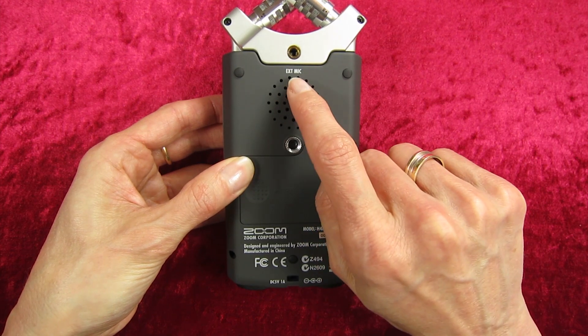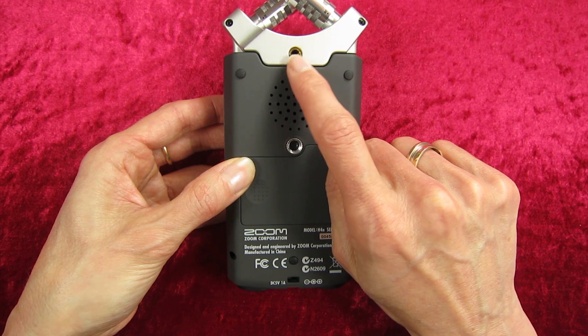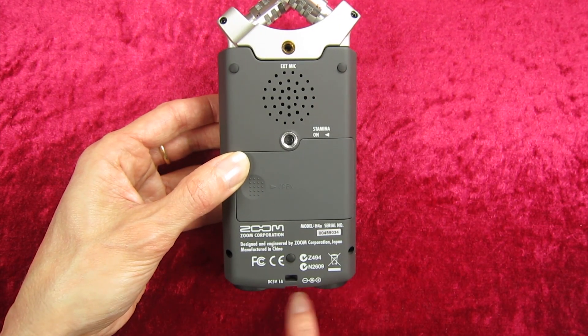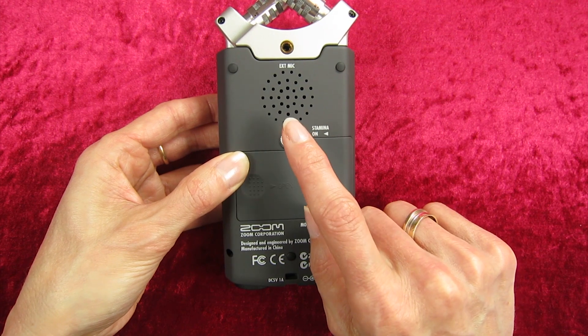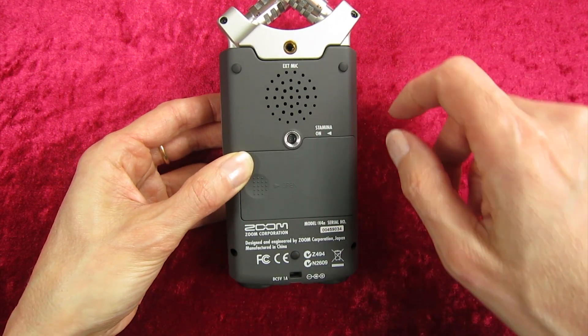If we turn it over, on the back we've got an option here for an external mic — we sometimes plug our Sound Man binaural microphone into the back here. Although we do have XLR adapters as well, and we plug them into the bottom here. We've also got an option here where you can attach it to a tripod.